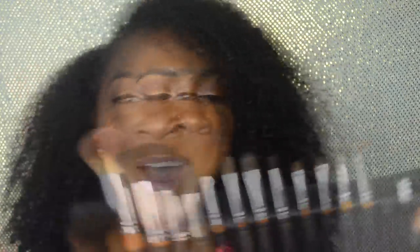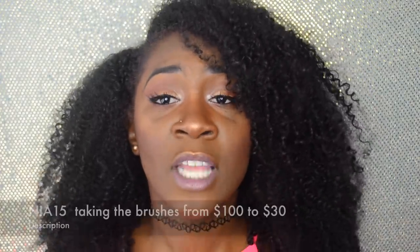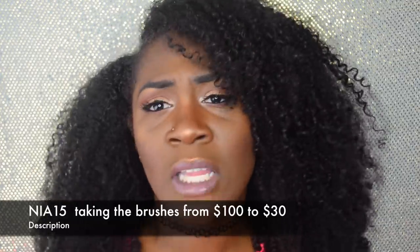I'll also be using the new Vanity Planet 15 brush set. I am in love with this brush set — it's cruelty free, super soft, the brushes don't shed, and they really blend products on my face. These brushes typically run for a hundred dollars but with my coupon code NIA15 you can get 70% off. I think this is a great starter kit for beginners, since individual brushes from brands like BH Cosmetics, Morphe, or Real Techniques can add up. When you get this set you get all of them together, so if you're able to, I definitely recommend it.